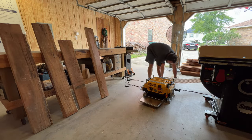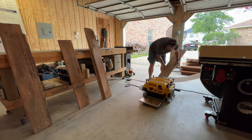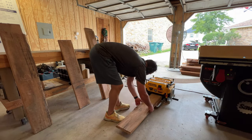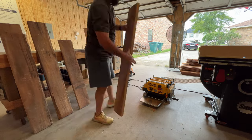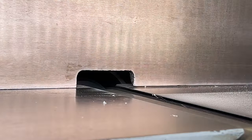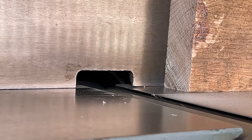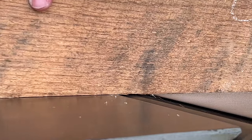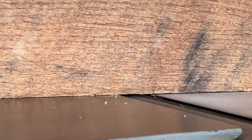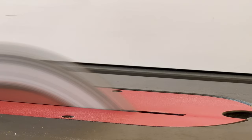Once I had a nice flat surface on one side, I could remove each piece from the sled, which was time consuming because I had to pry it off and then take a chisel to get all of the hot glue off the sled and shims so I could reuse them. Here are all the pieces after I had run each of them through the planer using the sled and shims method — it took about an hour for those five pieces. Then I could joint one edge on the jointer to get a nice flat reference surface so I could rip each piece down to size on the table saw.